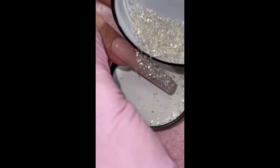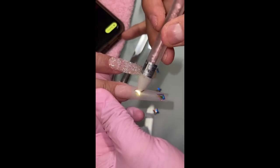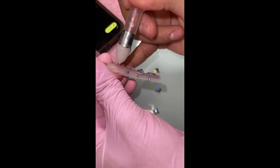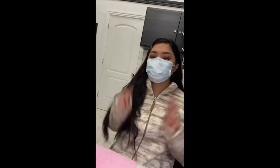I added some little crystal pixies that I get from Amazon on one of the fingers, and then for the rest of them I added a lot of big jewels and little ones, kind of like an ombre effect with the Swarovski crystal shapes and the little round shapes as well. This is how they came out — so, so stunning. That was without flash and this is with. They were absolutely beautiful.